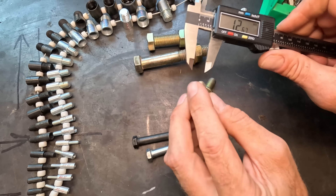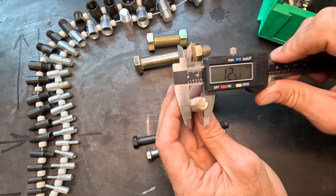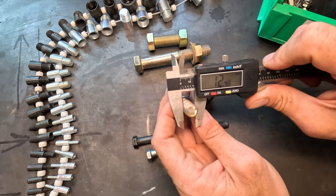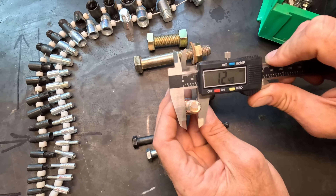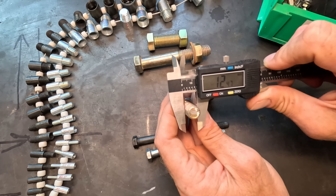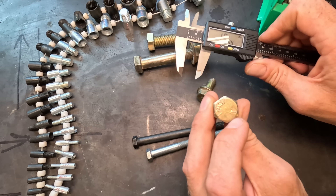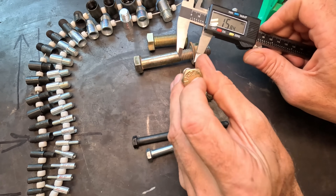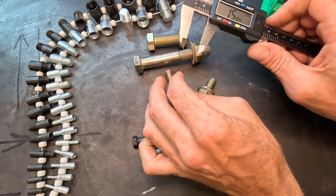If I grab this bolt, which is a standard bolt, and get the edges of it, you see them at 12.48 — quite a bit more variance. But if you didn't know any better, you could say this might be a 12-millimeter bolt. It's not, because three dashes means that's a standard bolt. So it is always good to check the bolt head first as a starting point.